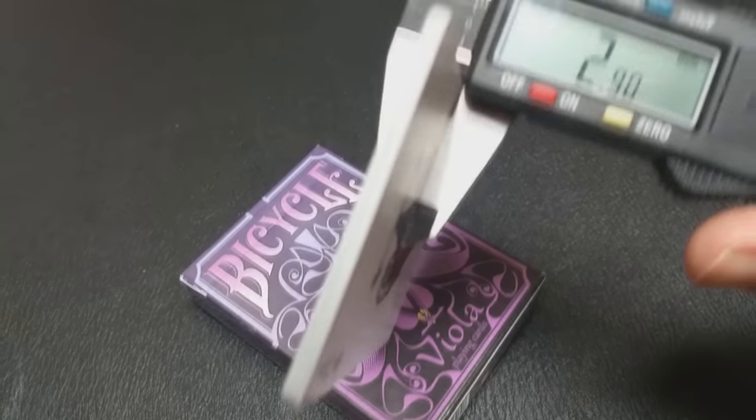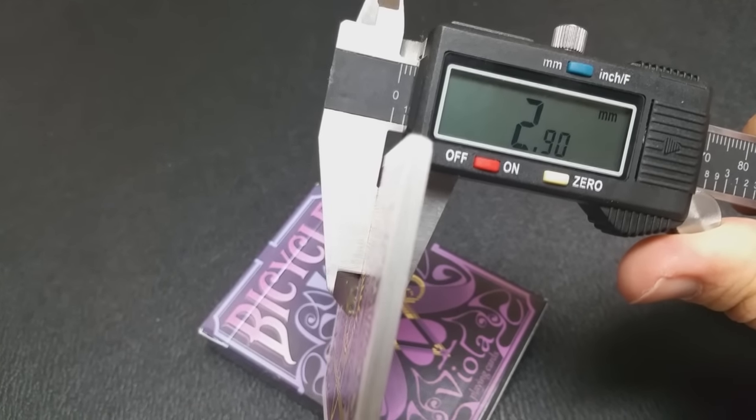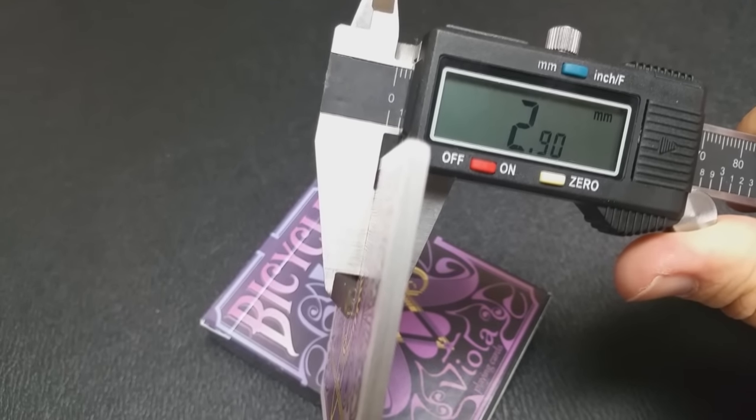These cards are printed from the United States Playing Card Company and they do come on their retail stock. A stack of 10 of the Viola cards measures in on the caliper at 2.90. A standard deck of Bikes comes in at about 2.82, 2.83. The extra thickness on these cards could come from ink impact from heavy inks, or it could come from the compression process done at USPCC and they didn't get as thin as a standard deck. These cards do come with air cushion finish and a modern cut, and if you'd like to learn more about stock, cut, or finish, you can click the link below in the description.